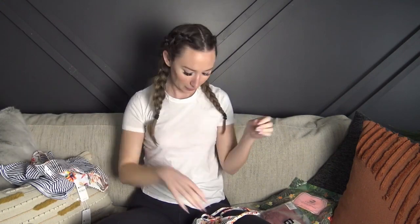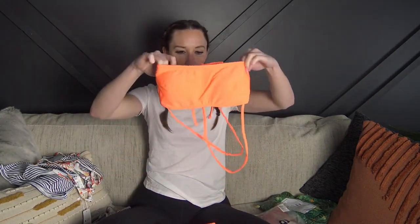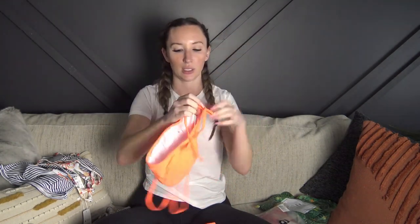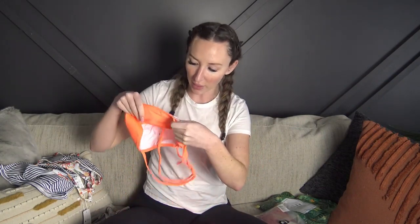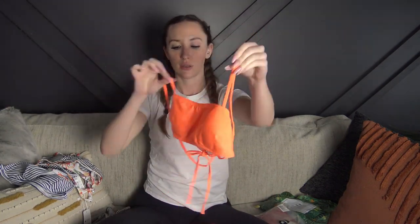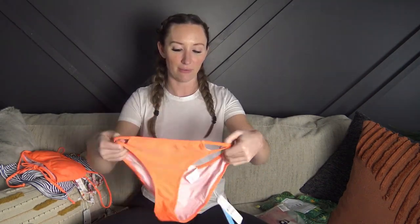The third one is a bandeau-style bathing suit. It laces through the back and then ties, so the straps look really long right now but you'll pull them as tight as you need. It's a super cute color and it does have removable padding. The bottoms are double-lined — Jade is wrecking the packaging on the bottom, which surprises no one — and they've got little strings on the side to give it a different look.